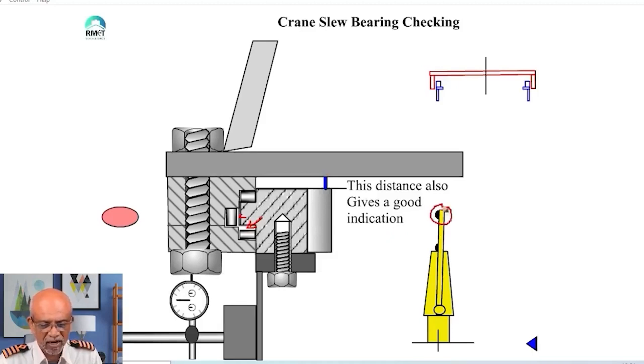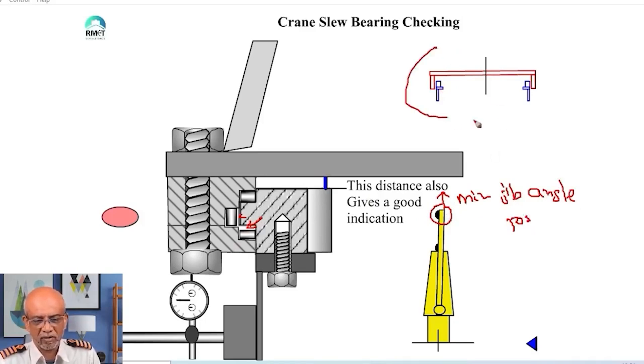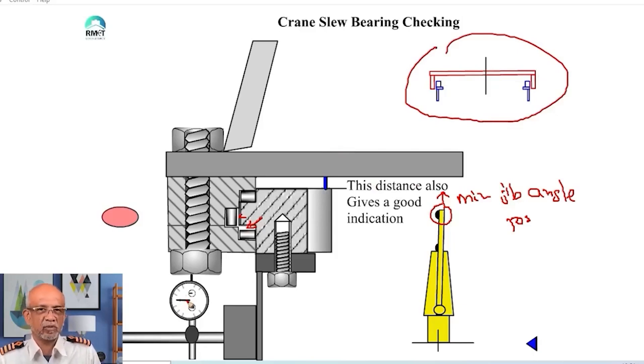The jib is in this completely vertical position — minimum jib angle position. So obviously, if you look at this, I am somewhere here. What I am going to do in a rocking test is put a dial gauge here. This is generic — I am showing you conceptually. If your manual says where to put the dial gauge, you follow the manual, because there are many ways of doing the same thing. Try to understand the concept. I put a dial gauge here, and then what you see is I am going to drop the jib from here.